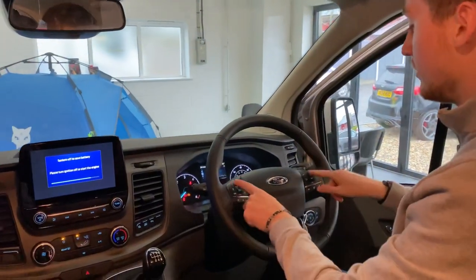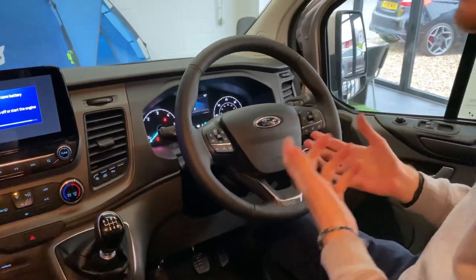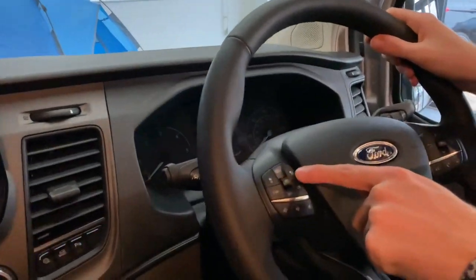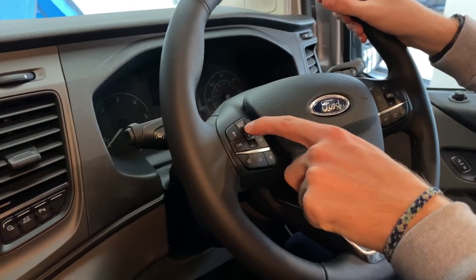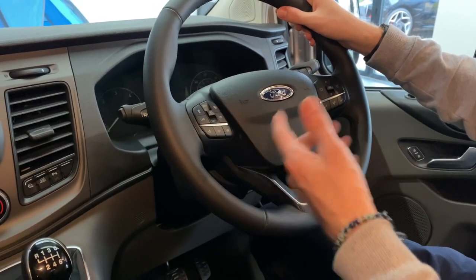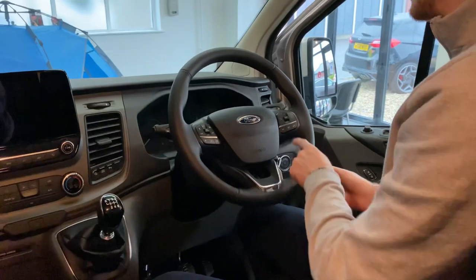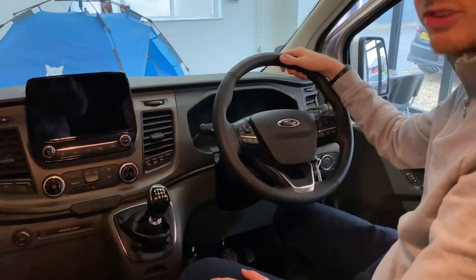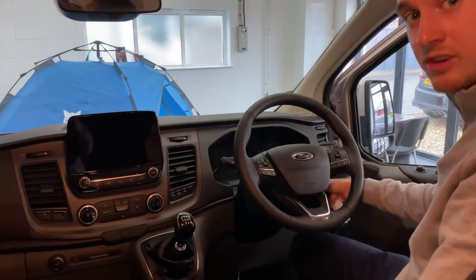The steering wheel buttons are very useful. This vehicle is equipped with adaptive cruise control. To set your cruise control, press this button down here, then move the res button up or down to set your speed. To cancel it, just press that button. With adaptive cruise control you can also adjust how close you are to the car in front. These buttons here control the little center screen, which is very self-explanatory. That's everything on the driver assistance side.